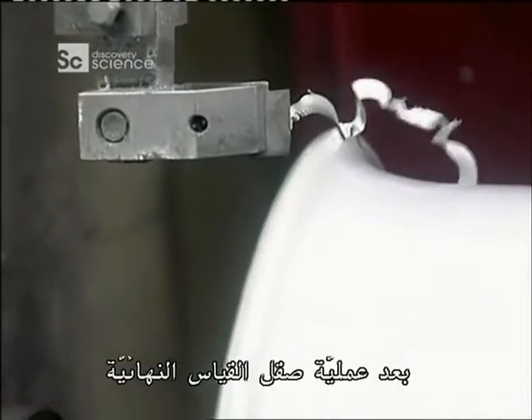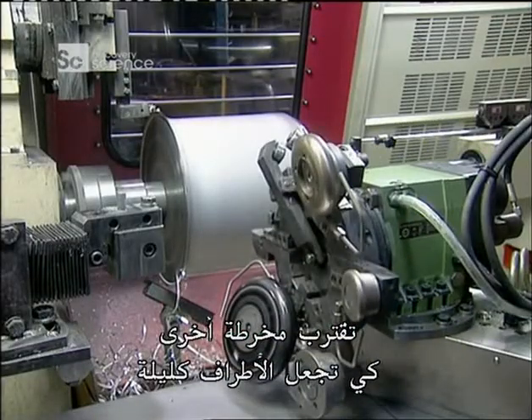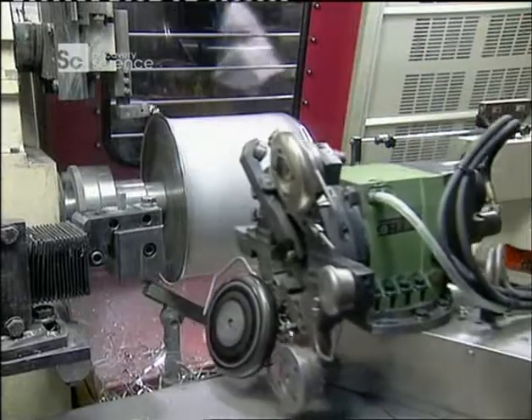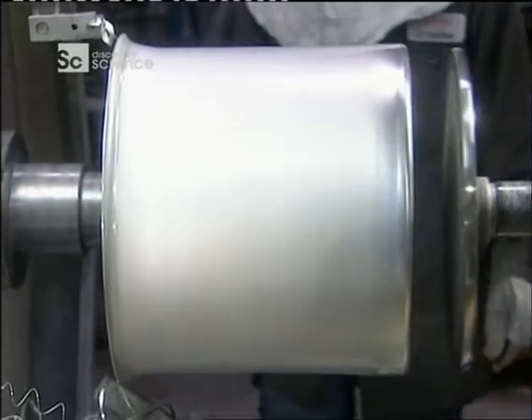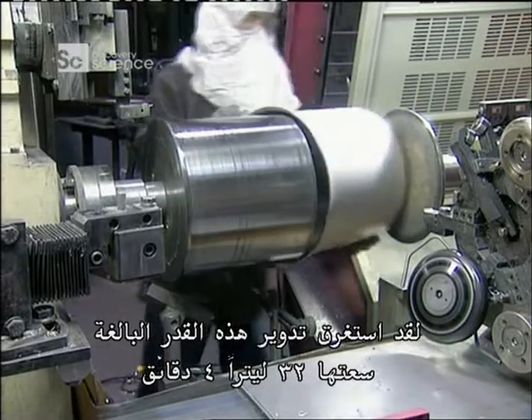After the final trim to size, another lathe moves in to take the sharpness off the edge. It's taken four minutes to spin this 32-litre pot.